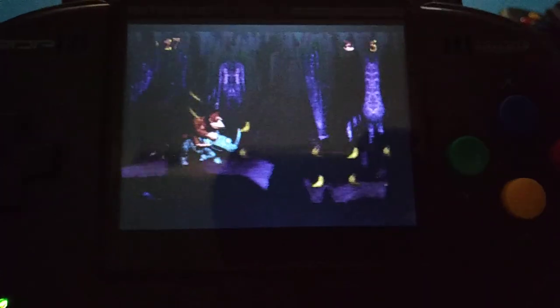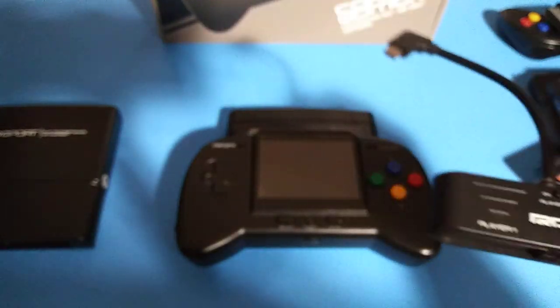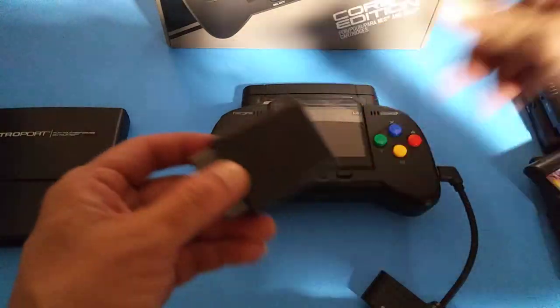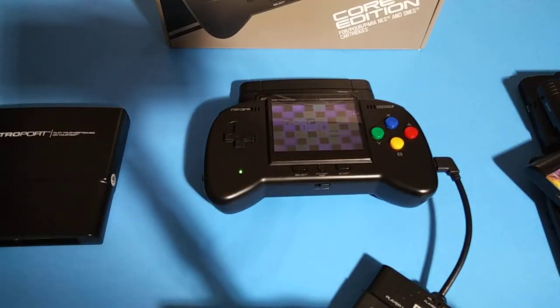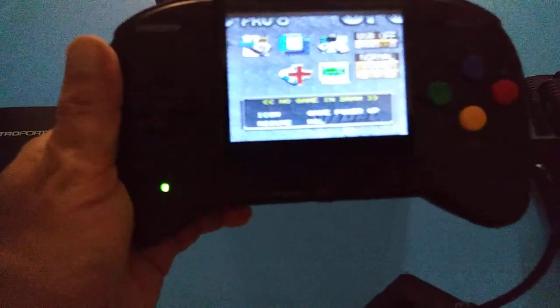Super Nintendo does run good guys, that's a really good upside. Now let's go ahead and try it with this adapter. The adapter goes right into here, and here's our wireless Retro Bit controller — I'll go ahead and pop that into player one, turn the console back on, and it's working.